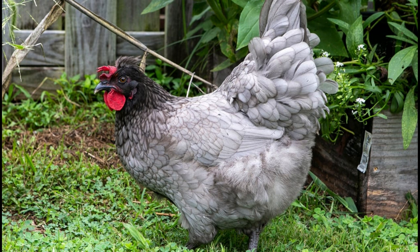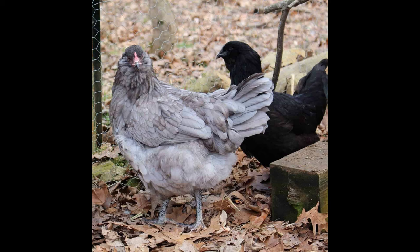These chickens are also very low-maintenance and do not require a lot of space or special care. They do not mind being kept in small flocks, which makes them easy to care for. They are also fairly cold hardy and can tolerate colder temperatures without too much difficulty.